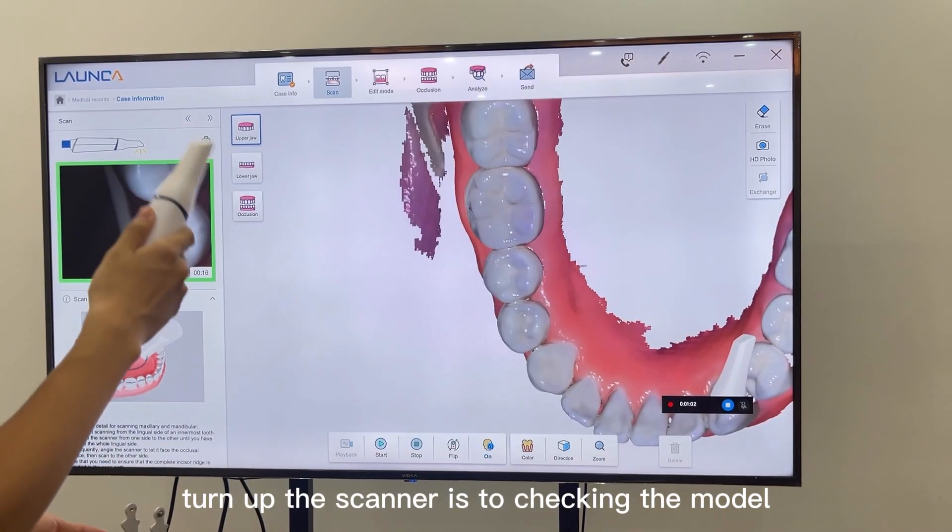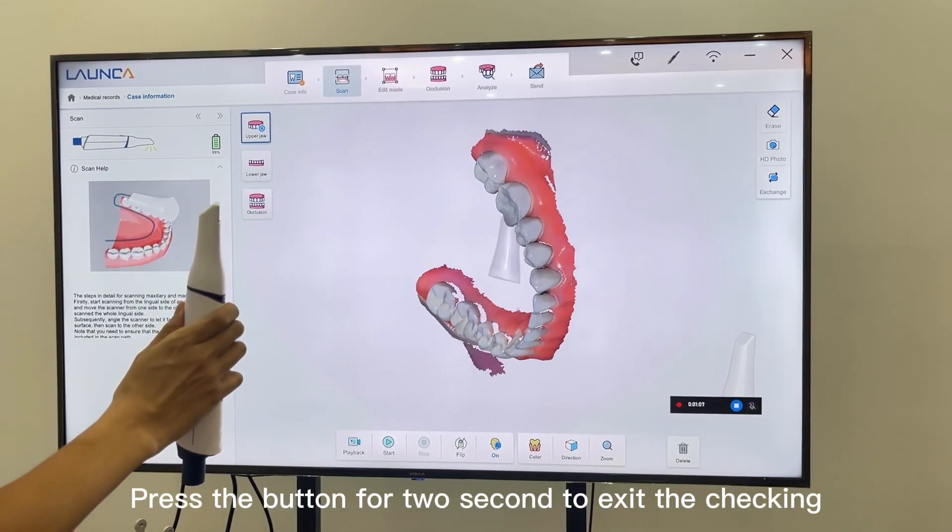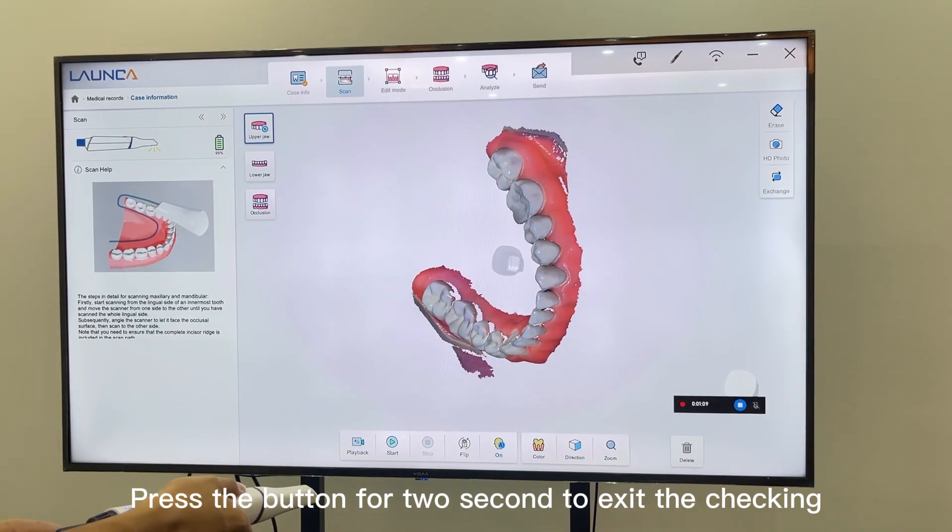Turning up the scanner is for checking the model. You can change different directions and angles to rotate the model. Press the button for two seconds to exit the checking.